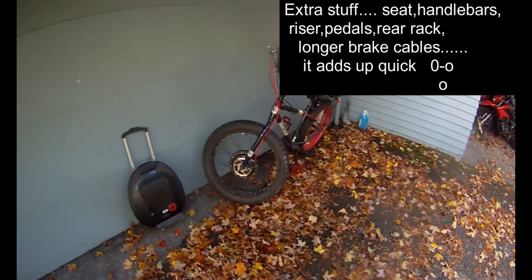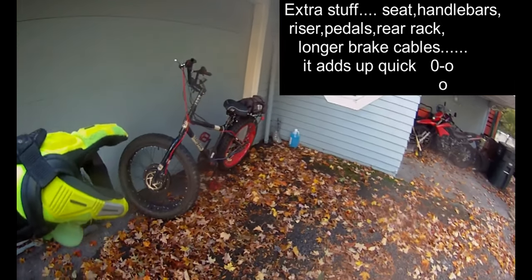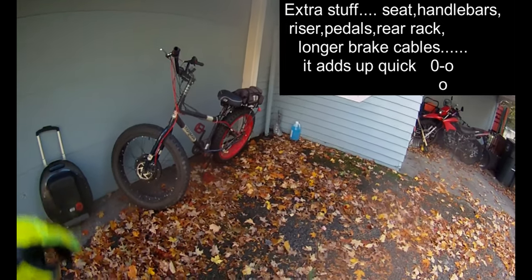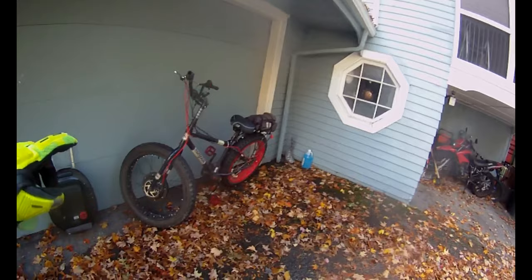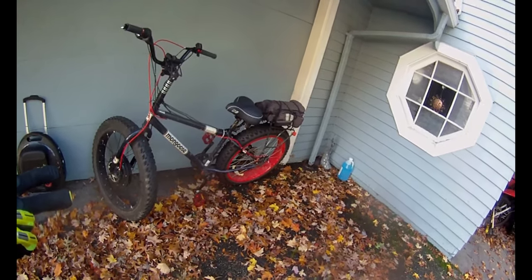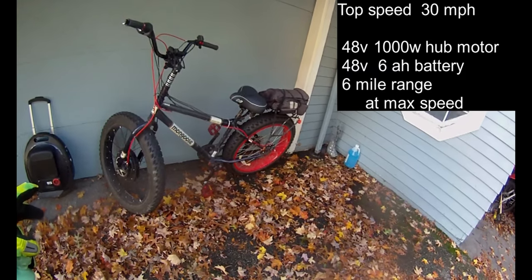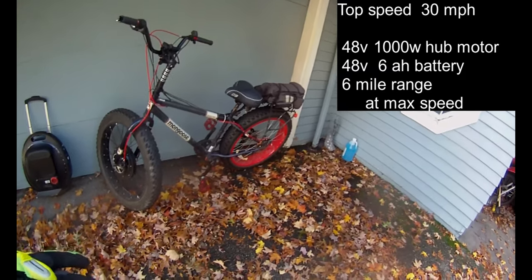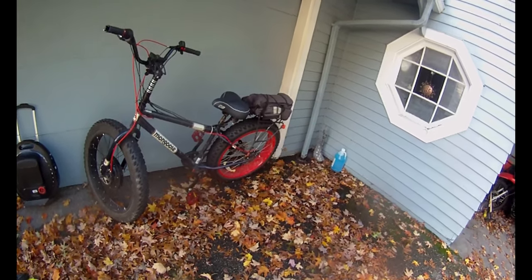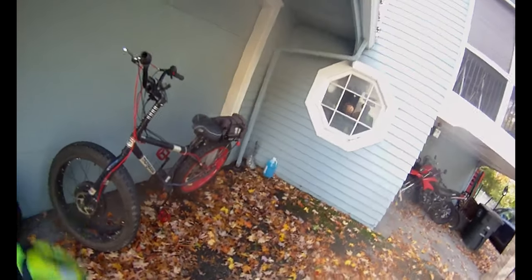I actually do have a little more money in it — I have a spare controller for it. I thought the original one was bad, so I accidentally purchased another one and managed to figure out what the problem was. But anyway, this is a pretty cheap electric vehicle, and I'm really happy with it. I really love riding the e-bike. It isn't super high performance and it doesn't go that far — it could use an upgrade with the battery. It's a 48-volt, 1,000 watt hub motor in the front.